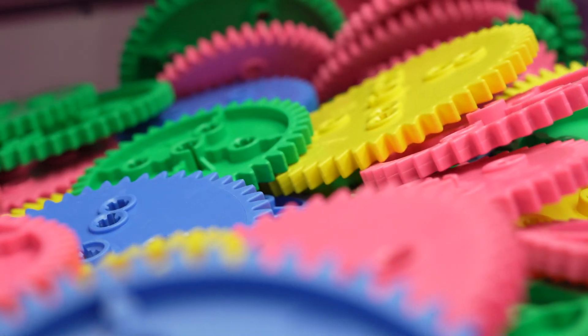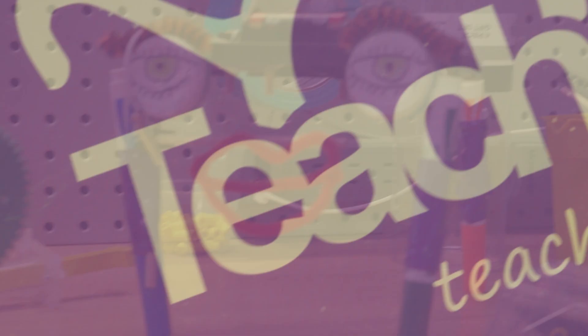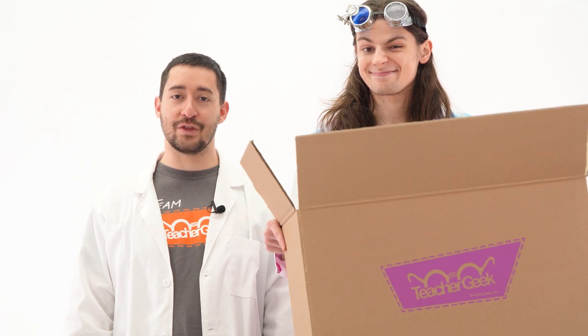Teacher Geek is a build system designed to capture the imagination and give kids unlimited options to bring their own ideas and designs to life. Teacher Geek is more than step-by-step assembly. Our projects encourage innovation with free online resources. This includes guides to get you started, optional science labs, and immersive challenges. Also, you have a project that's never done — basically, you get a whole lot more than what comes in the box. Teacher Geek is real engineering and design in action.